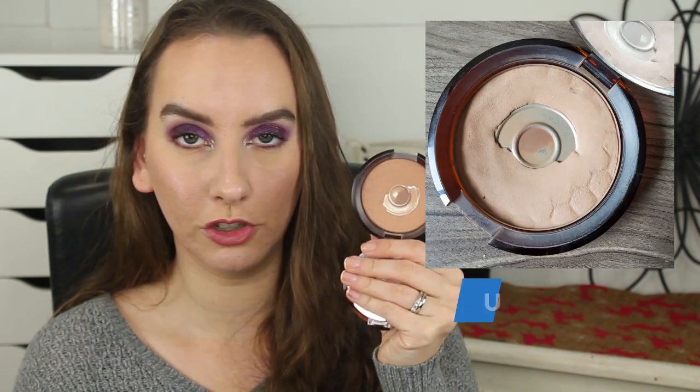Next is my Body Shop bronzer. I did use this five times since the last update. My goal on this one is to completely see the second ring. I think I have made some good progress — the edges are definitely more of a gentle slope now where I had chipped them out to franken another bronzer — so I can see progress in that way. I just don't know if my actual pan has gotten any bigger. This went from 49 grams to 48.